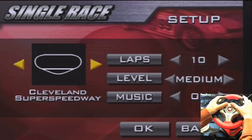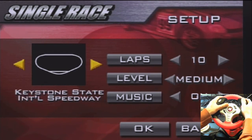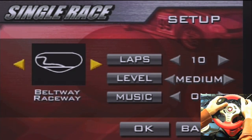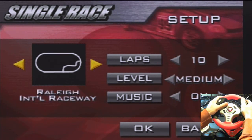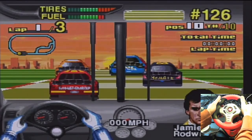As you can see there's plenty of very exciting tracks. We're definitely not going to do that many laps. Medium's fine. All right, and here we go.